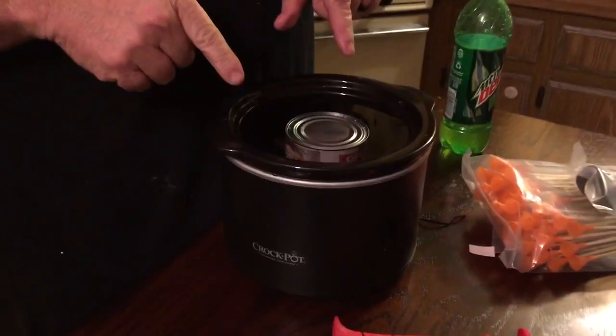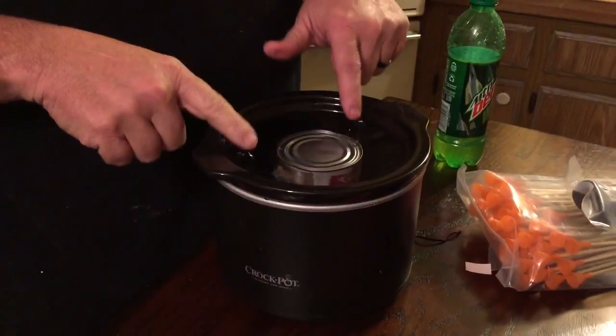Fill the crock pot with water, get a can of Carnation sweetened condensed milk, put it in there just like that. See how close that is to the top — I am lucky but I ain't that lucky. I put that in there, filled it with water, made sure it was good, pulled the can out and then we did it.